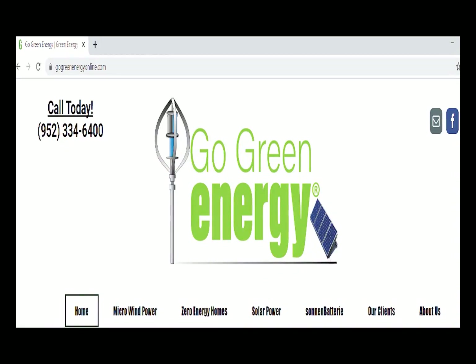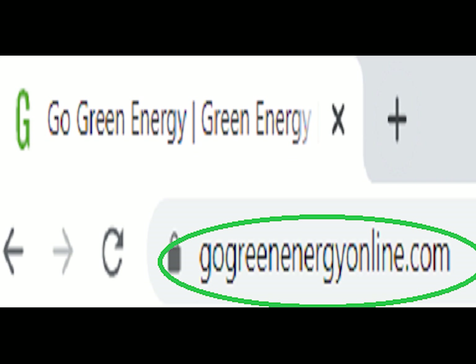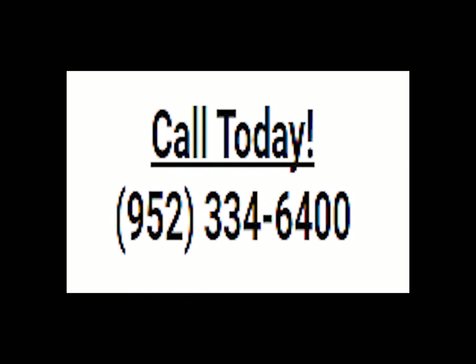When it's time to start your DIY project and you need some help, check out my website at gogreenenergyonline.com or give me a call at 952-334-6400.